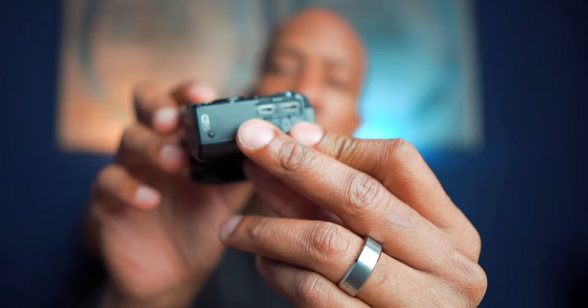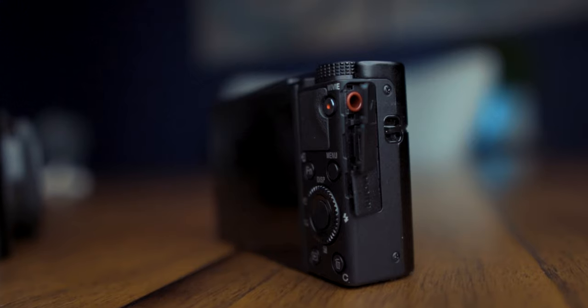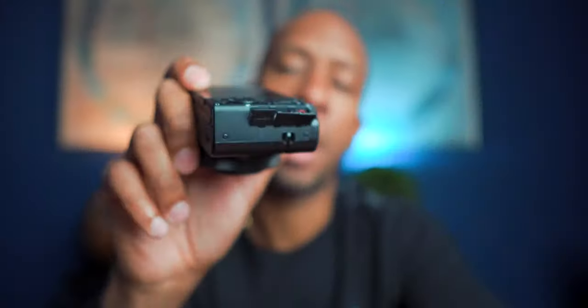So let's talk about how these cameras are different. One of the biggest additions — something people have been asking for for years, especially from the vlogger community — is a microphone jack. On the 6, it only has two ports: micro USB and HDMI out. On the 7, you have three ports — HDMI out, micro USB, and that little red one is a microphone jack. And that is huge, especially for people looking to vlog.